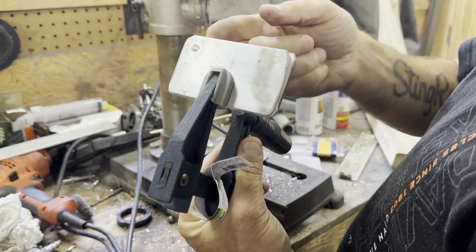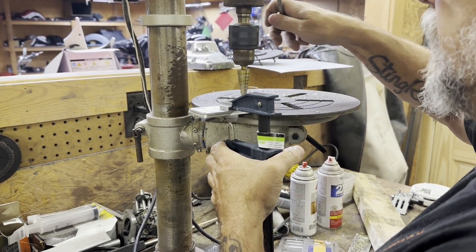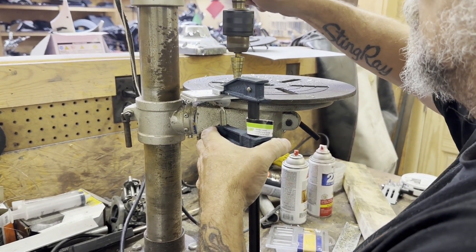What I'm doing is drilling through the first one just into the second one, and then I'll split them and drill them separately.